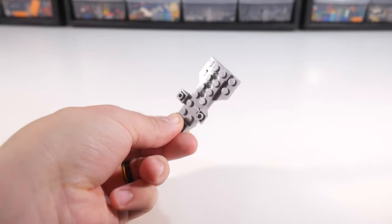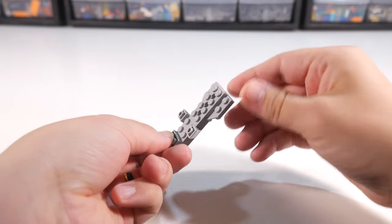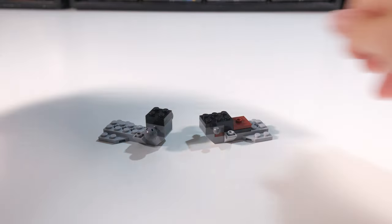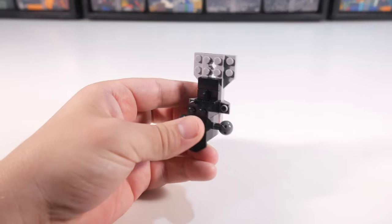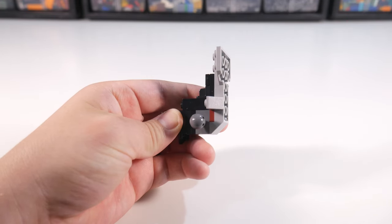I knew I wanted to still use this big starter piece from the original set, because one, it really is a good starting point, and two, because I want this to be a revamp and not just a straight up original mock. I also knew that the larger, heavier style of ball joints were going to be a must, and that meant using a larger bracket to keep them secure. I also made sure to include exactly one of the original set's dark red plates as a little easter egg.